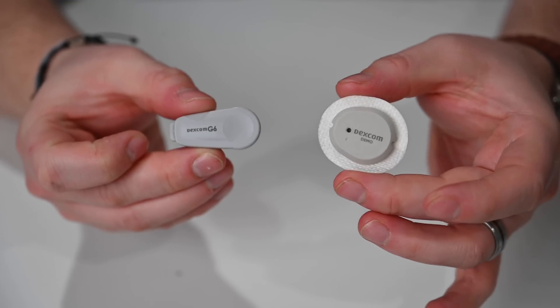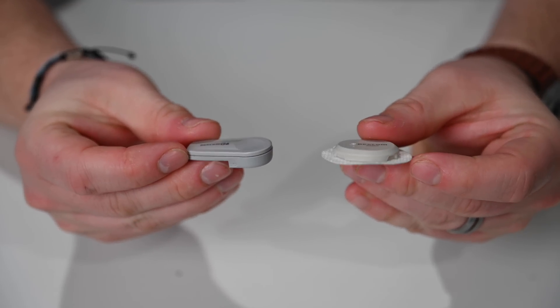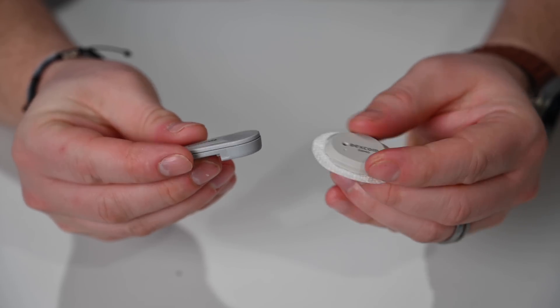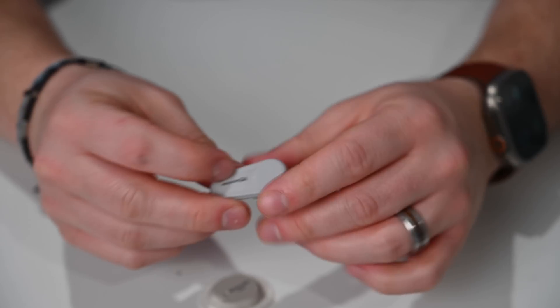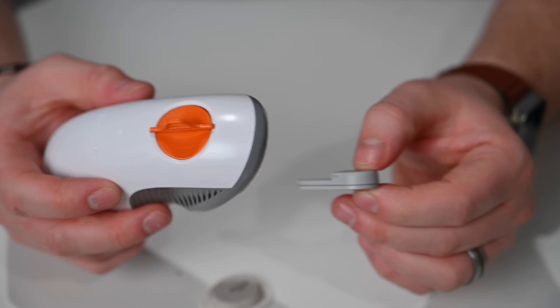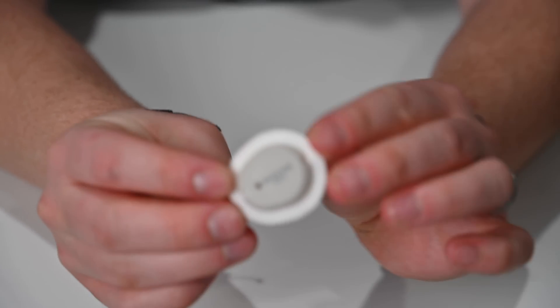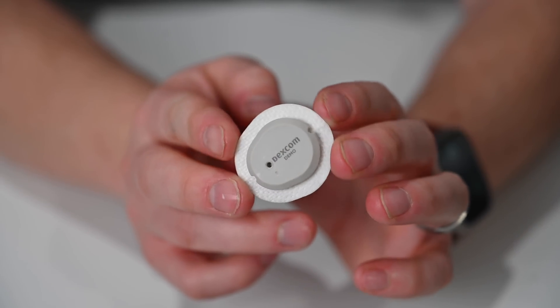Let's take a look at the G7 alongside the G6. Dexcom says the G7 is 60% smaller than the G6. Looking at the pieces side by side, it's a little misleading because the G6 doesn't look much different in terms of overall volume — but that's because the G7 is an all-in-one piece. This is everything you need: the adhesive, the transmitter, the sensor — all in one little piece that gets disposed of after your 10-day wear time.